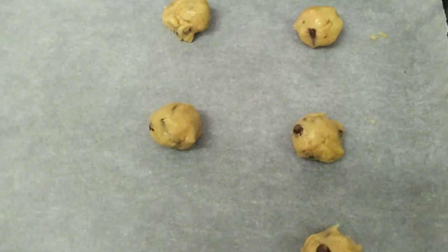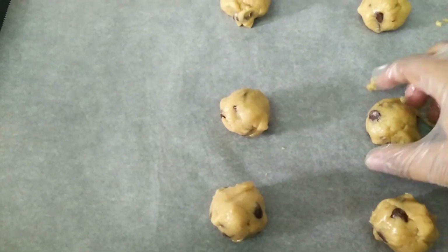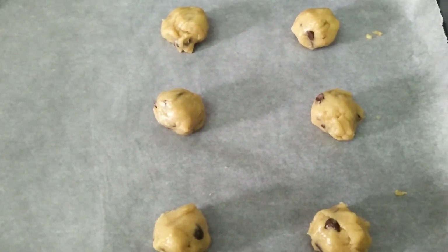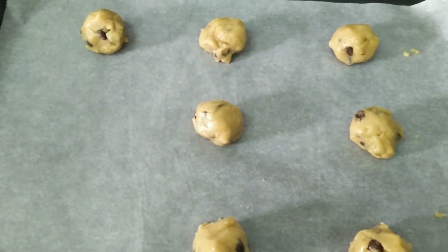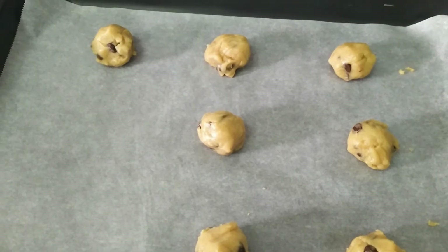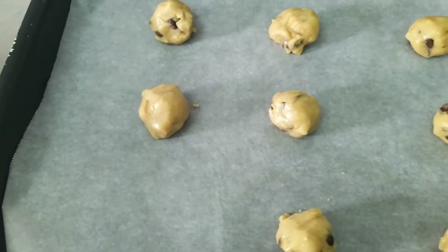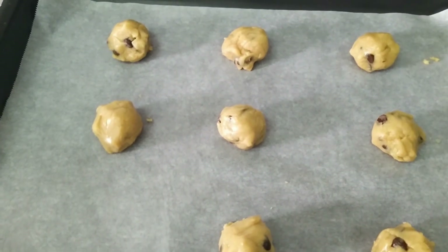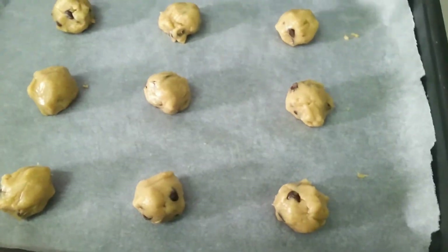Now it is time to preheat the oven. In this batch you can make 12 pieces. Now you can see I am finishing arranging all these cookie dough pieces. Cook them in a preheated oven for 12 minutes. Do not cook them more than 15 minutes.